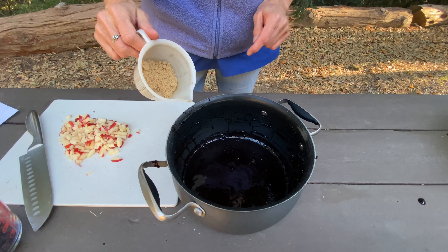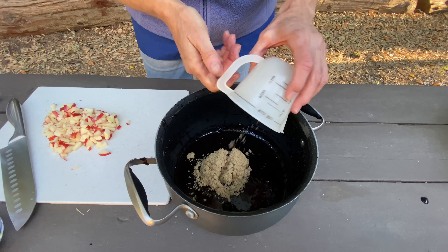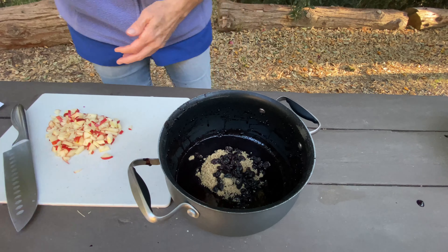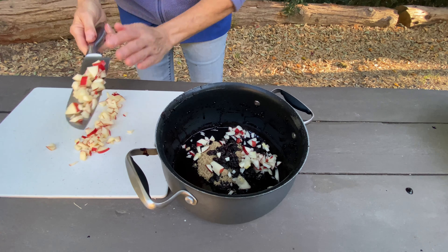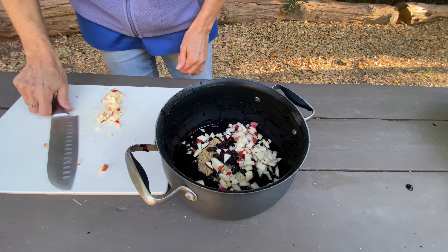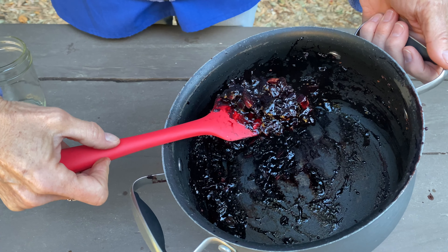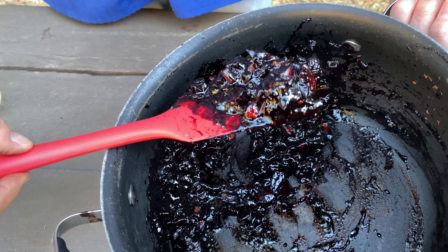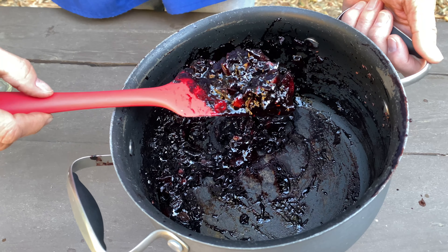I've returned the pulp to the pot and now I'm going to be adding some more ingredients: one and a half ounces of brown sugar, an ounce of raisins, and some chopped apple — about almost a full apple. We're going to put this back on the stove. After boiling for 15 minutes, it should look like a jelly-like substance with all the apples tender and all the flavors melded together.